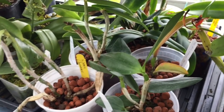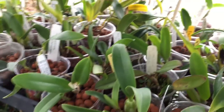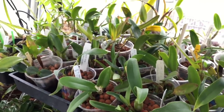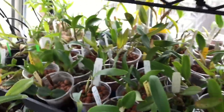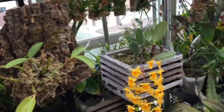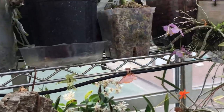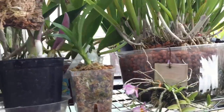Whereas if you've repotted something and disturbed its roots as little as possible, it's going to do better. There's a bigger chance of good root growth, and the repot will be a success because you're not going to stunt the growth when you repot.